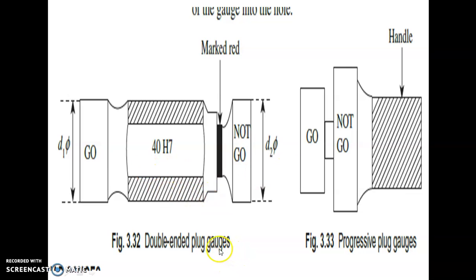Plug gauges are used for measuring holes, and ring and snap gauges are used for measuring shaft dimensions. In double-ended plug gauges, one end is the go end and the other end is the no-go end. The go gauge is first inserted — it should go into the hole. The no-go gauge should not enter into the hole. Then only the workpiece is accepted. It is mainly used in inspection departments to speed the inspection process.